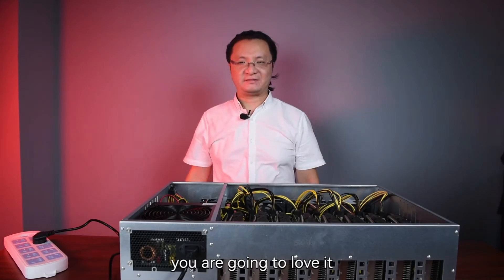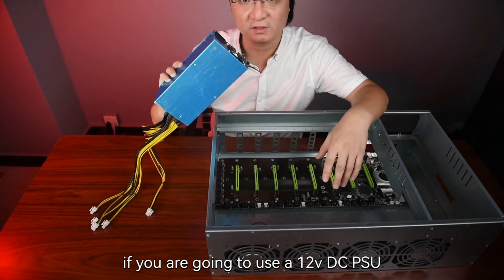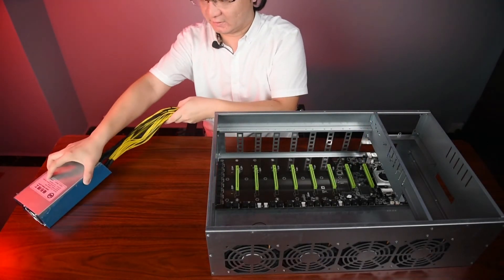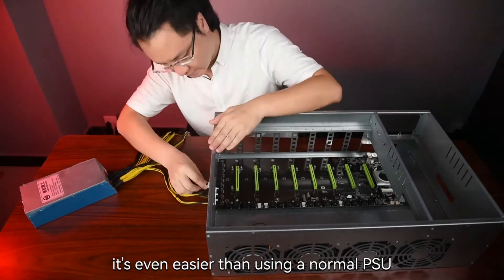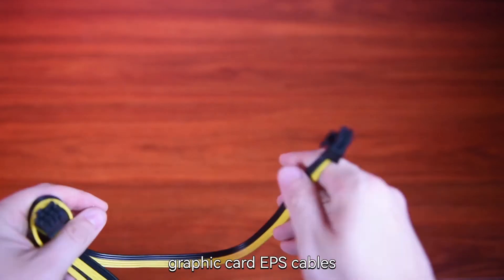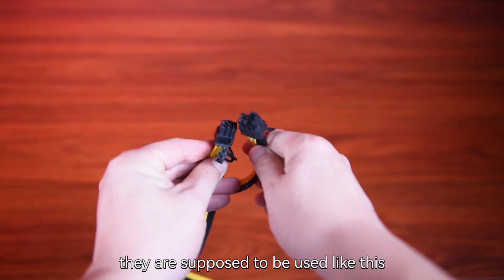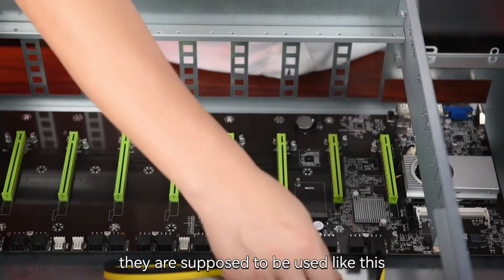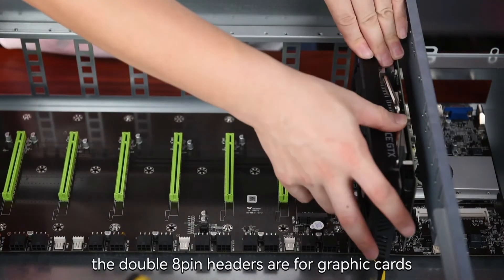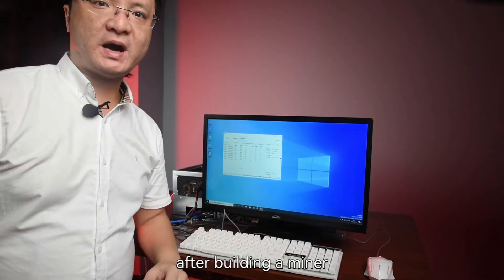Another situation: if you are going to use a 12-volt DC PSU, you can use it like this. It's even easier than using a normal PSU. However, you have to buy these graphic card EPS cables. How many cards, how many cables. They are supposed to be used like this — the 6-pin header is for the motherboard, and the double 8-pin headers are for the graphic cards.